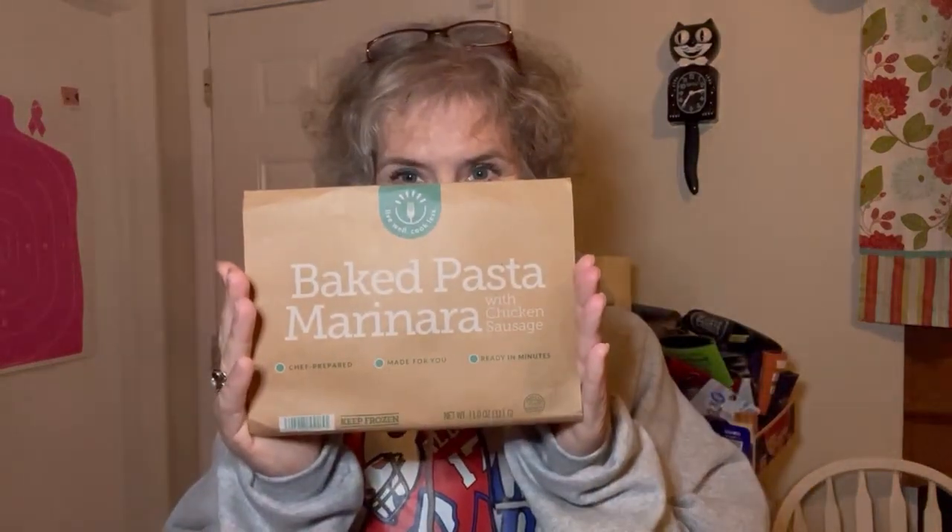Hey friends, welcome back to another riveting edition of Solo Travel Girl Tribe Bistro MD.